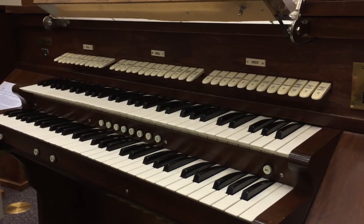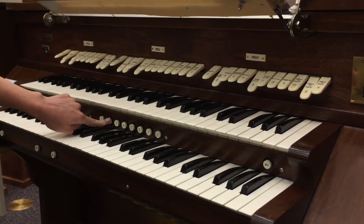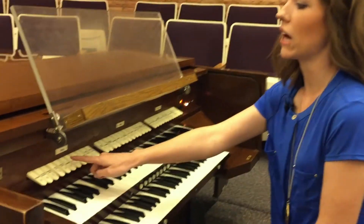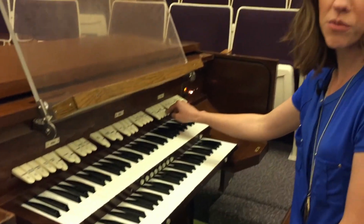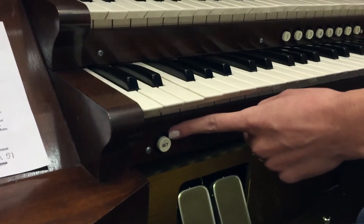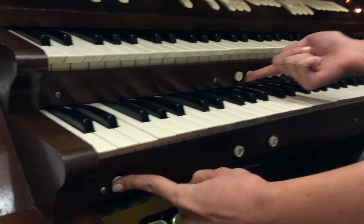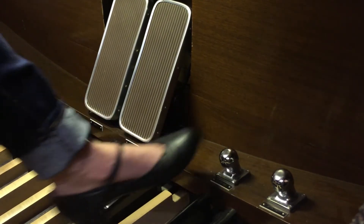These white buttons in between the manuals are called pistons. You can preset or program them to change your registration or sound. To set a piston, first you push down all of the stops that you want to be associated with that piston. Then come down to the set button located on the left side of the organ, push it in, then push in the piston button and hold it for a second and release both at the same time. These pistons are located here so they can be pushed with your fingers, but you also have pistons down by the pedals so that if your hands are not free, your feet can push them as well.